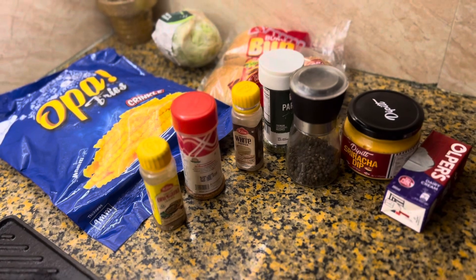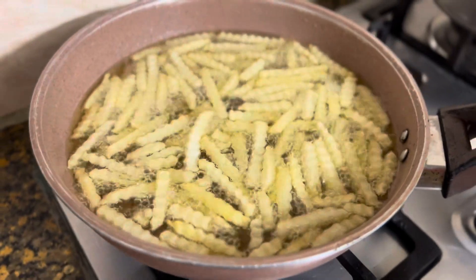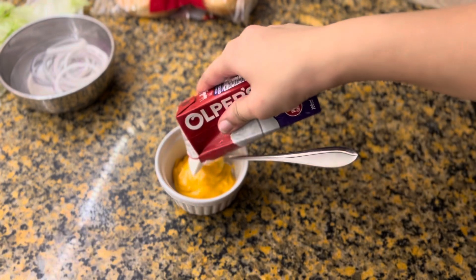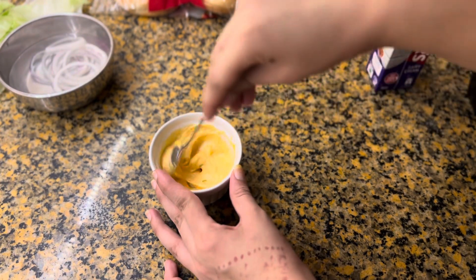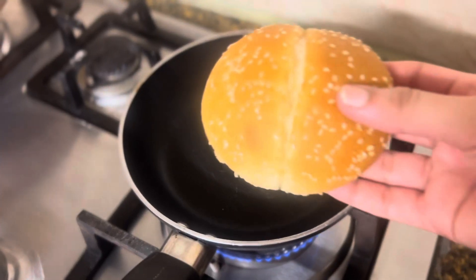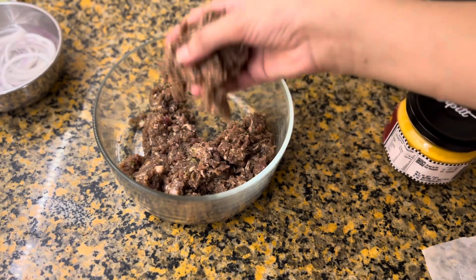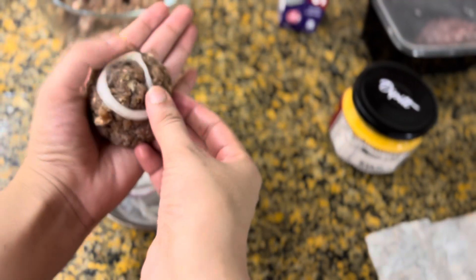Beef needs to marinate for 15 minutes. I have iceberg lettuce and fries to serve with this. I also have a tip — the sauce was very spicy, so I added cream and it turned out very good. I have made the burger sauce and toasted the buns so they are fresh.